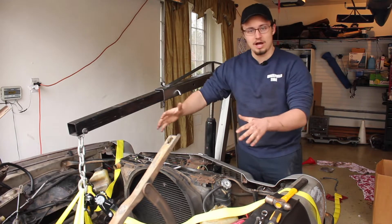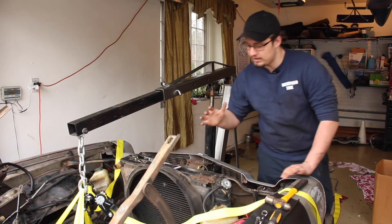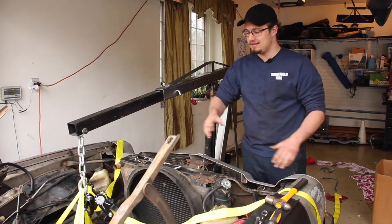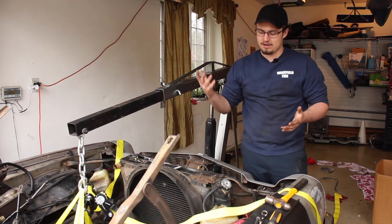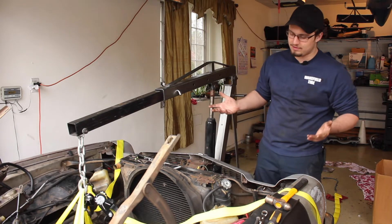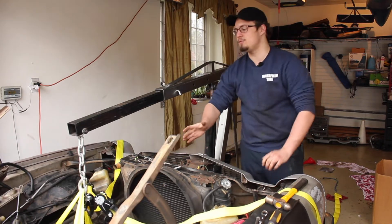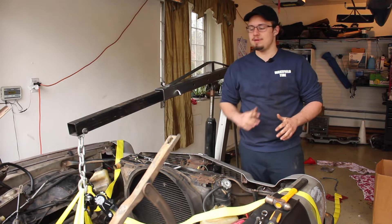I already have the whole block completely undressed — all the heads and everything pulled off because I was checking for an internal coolant leak. You can see I've got my engine hoist here and I don't have any fancy chains, but you can use ratchet straps as long as they're rated for enough weight. A fully dressed 350 weighs about 500 to 600 pounds depending on the heads. Just the block, which is what I have, is going to be really light. Each of these ratchet straps is rated for about 800 pounds, so between two straps that's plenty.